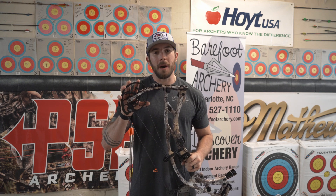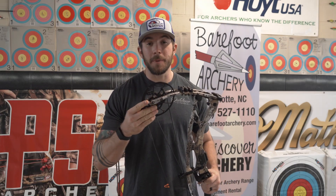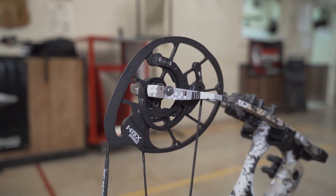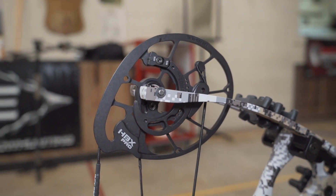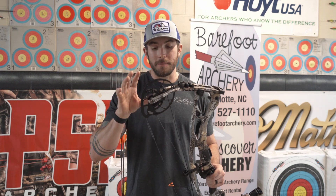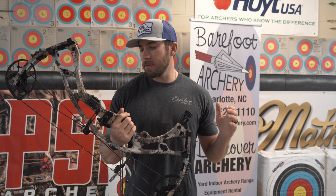Keeping everything in the center of the bow reduces the need for counterbalancing weights with sidebars. The new HBX Pro cam is slightly different from last year's HBX cam, and unfortunately the mods from last year will not work on the new HBX Pro cam — which is a little disheartening. Hoyt offered that cam system for one year and then moved on. Hopefully in future years they can keep the system consistent, making it easier on consumers and pro shops to stock parts. They have introduced a rotating module on the HBX cam, which makes changing draw lengths a lot easier.